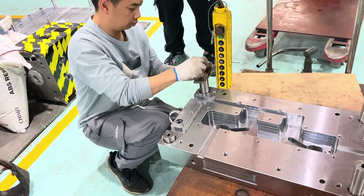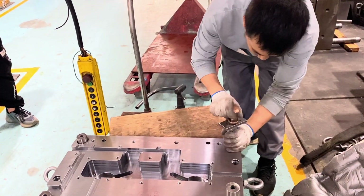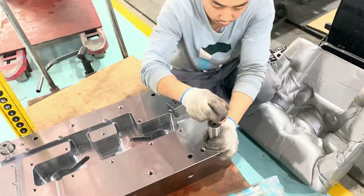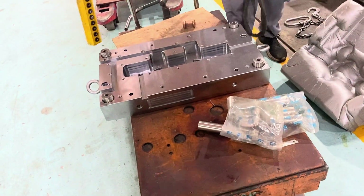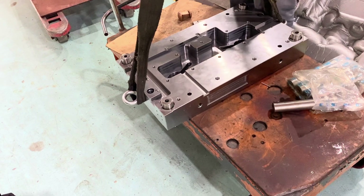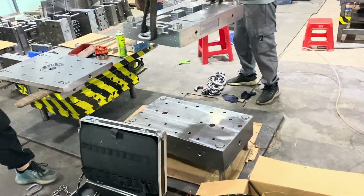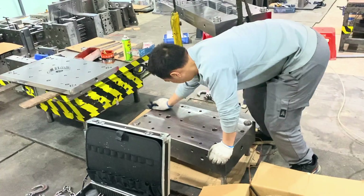Now he's putting the guide pins in the plate — this plate is for the manifold of the hot runner system. He is putting four guide pins in this plate, and later on he's going to use that lifting device — a crane, perhaps, I'm not sure what it's called in English. He is lifting it up and putting it on what I would say is the top plate, though I could be wrong.